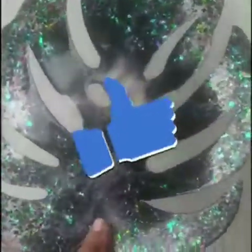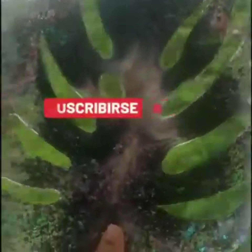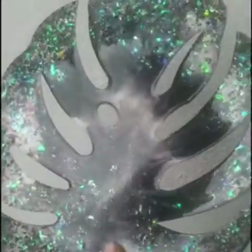Finally, after curing, this bowl has turned out so beautiful — I'm loving it! I hope you enjoyed this making process and loved the monstera leaf bowl. For more such videos, subscribe, like, and share.